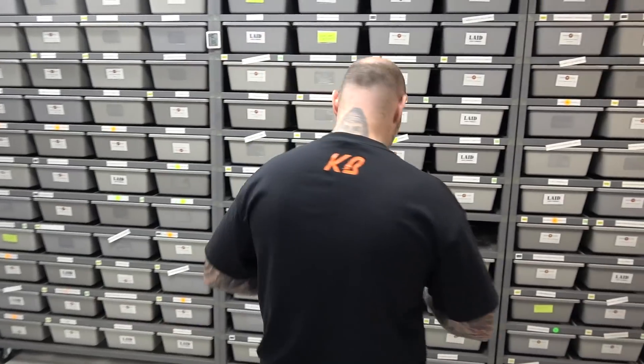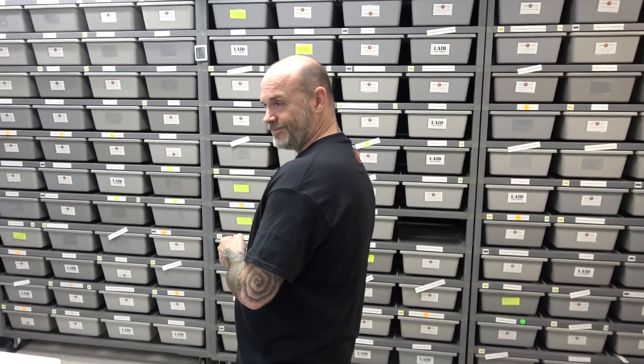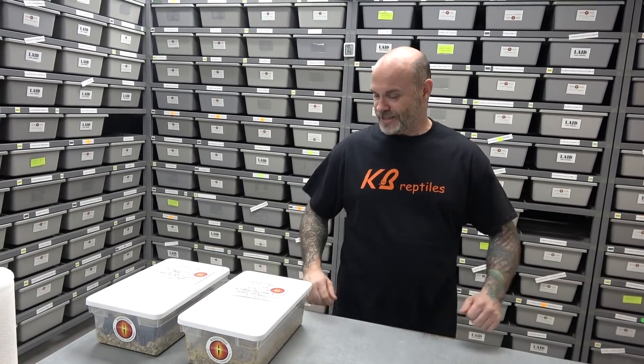Hey everybody, Billy from Mutation Creation. Today's video we're gonna do an update on a clutch and cut a clutch. First, a huge shoutout to fellow Canadian KB Reptiles — Carry and Barrels. They're distributors of Reptichip coconut husk. Reach out to them. They're based in Ontario, Canada. Let's get right into it.